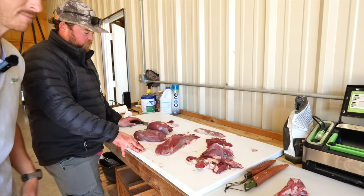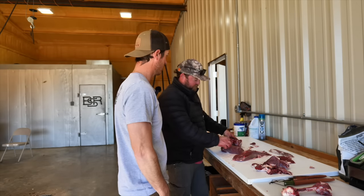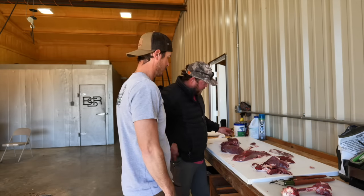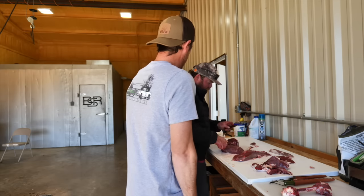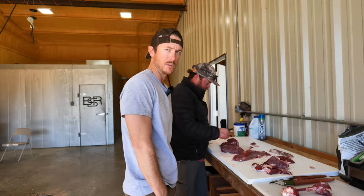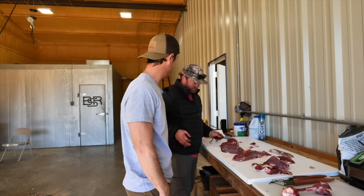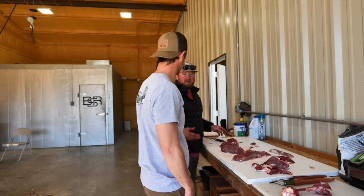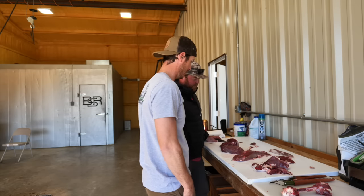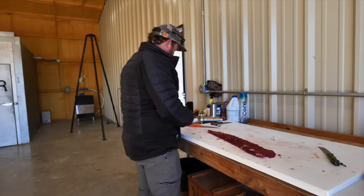None of these cuts do I generally cut for steaks except for that sirloin. Your two best options if you wanted to cut steaks - but I like having my backstraps, my tenderloins, and that sirloin as my steak. Everything else I use for ground, jerky, or stew meat. None of your fat on your whitetails do you want, and none of that sinew. That sinew will still grind up fine, but it's different than cows - cow fat just melts in, but with deer it just makes it taste gamey. I think the word for it is tallow - it's not actual fat, it's like wax.